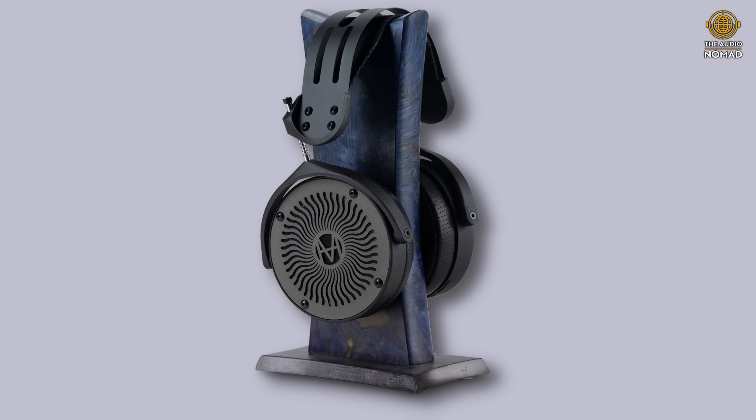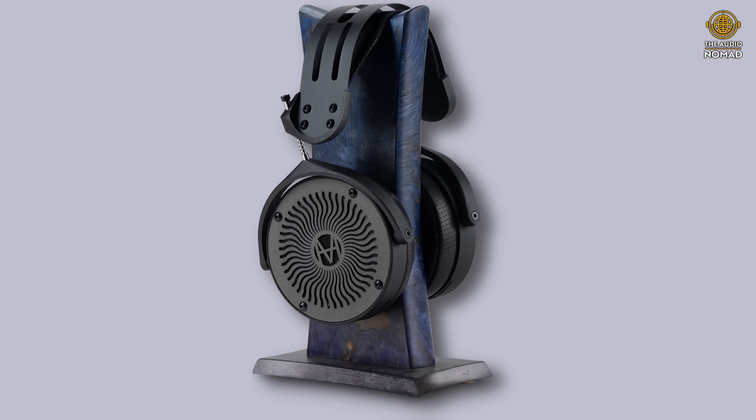I did pair it with the Mod House Tungsten version 2, which I just got, and this is an exceptional set of headphones. Possibly unlike version 1, it's a little bit easier to drive, but it's still a fairly hard-to-drive headphone. I thought it would be a good pairing to see how the Fang Sound Silenos handles the Mod House Tungsten 2.